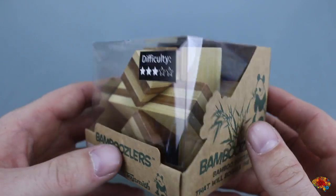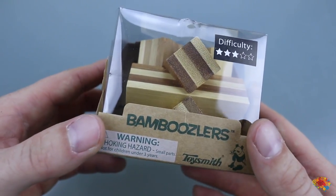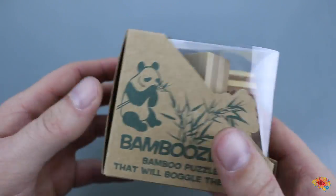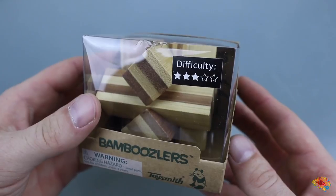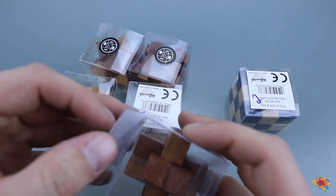This one here is quite heavy. It's a six-piece burr as well, and I believe I already know the solution to this from seeing it on somebody else's channel, but it'll be great to show this one on this channel.